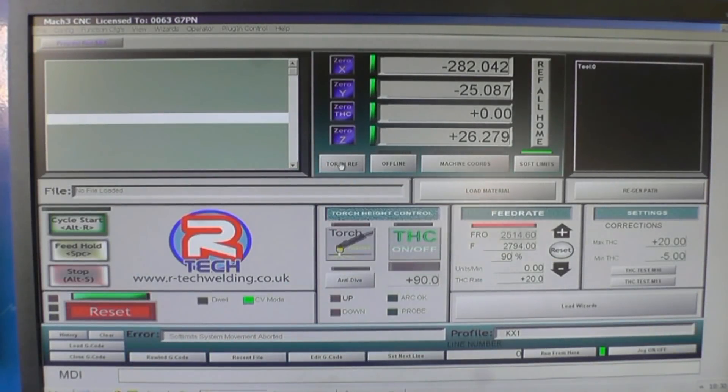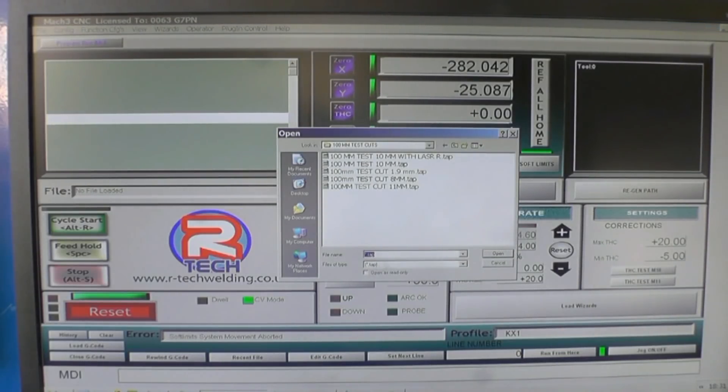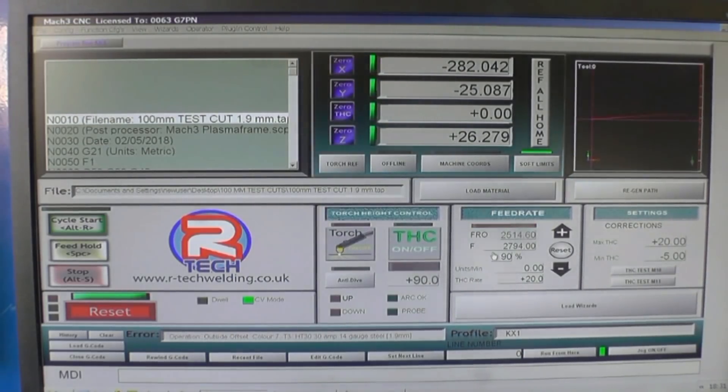Before I actually cut any shapes out, I'm going to do a test cut just to make sure I've got the optimum cutting parameters set. This G-code file contains the test cut — there's a 100mm test cut for 1.9mm plate. Open it; it's basically a straight line. It asks for 30 amps, which it's set at. I'm going to try a cut at 100% feed rate first and see what result I get, then change parameters to see if I can improve it.